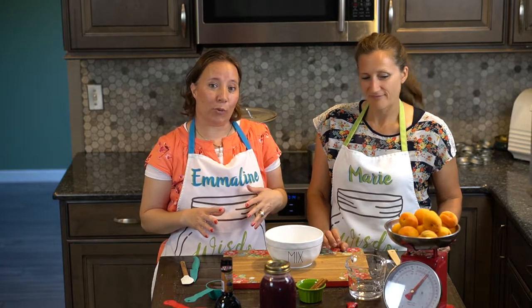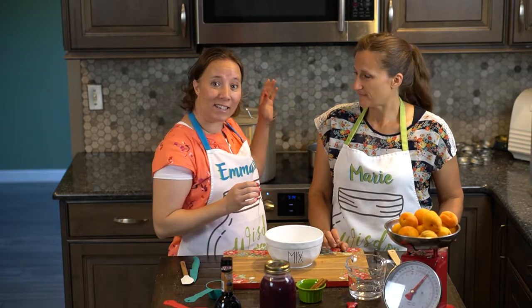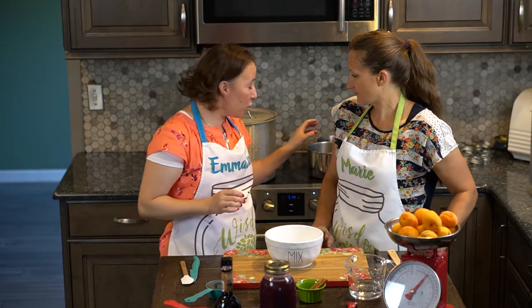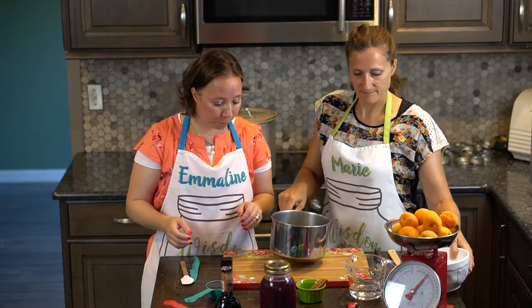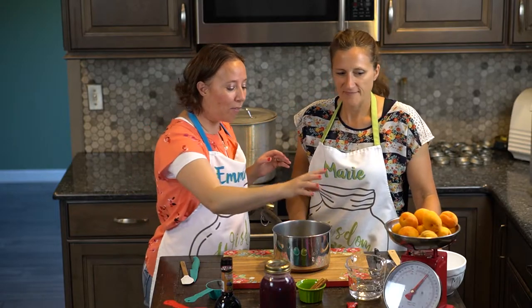The first thing that we need to do is begin to make the sauce or the syrup and get it simmering on our stove. So let's grab the saucepan and start adding the ingredients we have out here.